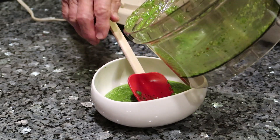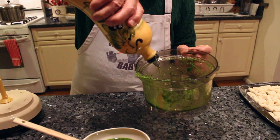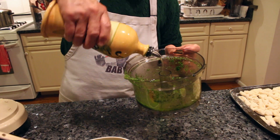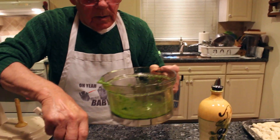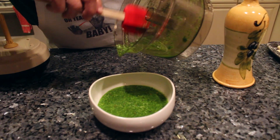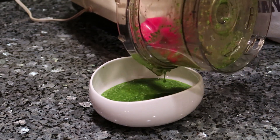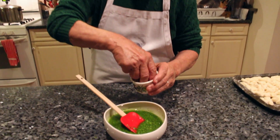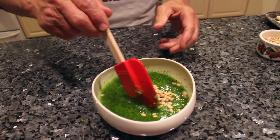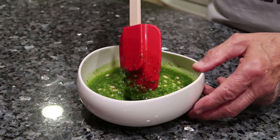Now you add more oil and wash the machine with the oil. Then we put a little pignoli inside — that's enough. Give it a nice turn and the pesto is ready.